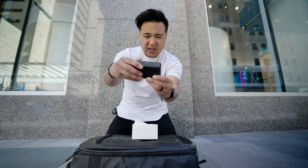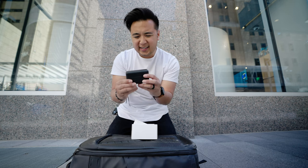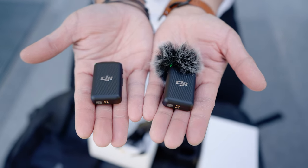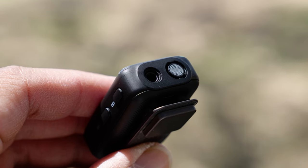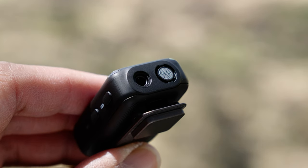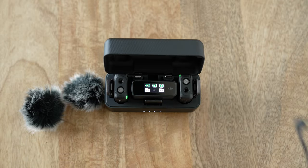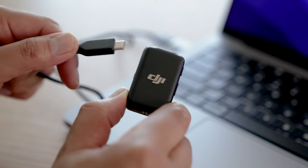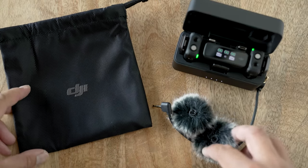We've got the charging case with a USB-C charging port in the back, and it has a nice rugged feel. You get two transmitters, so if you want to do an interview wirelessly, you can use it for both of you — whether using a lav mic connected to the transmitters or the built-in mics on the transmitters. Also included are two heavy-duty windscreen muffs, an audio cable to connect the receiver to your camera, a USB-C cable to charge the case and connect transmitters to your computer, and a soft pouch to carry everything.